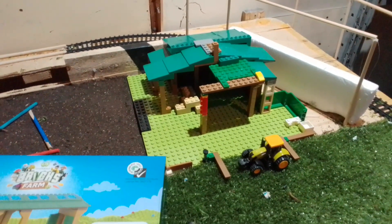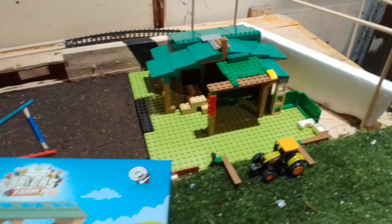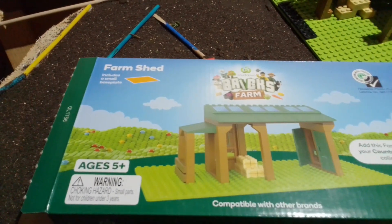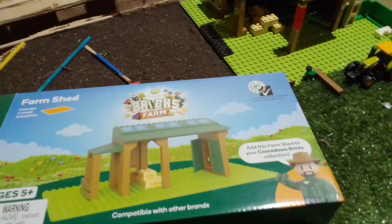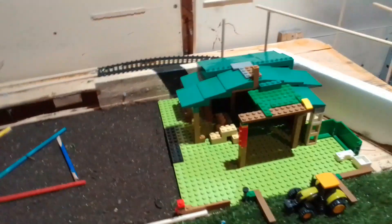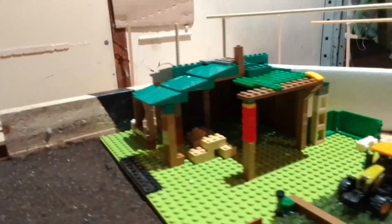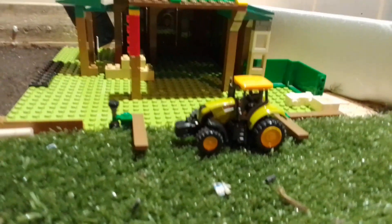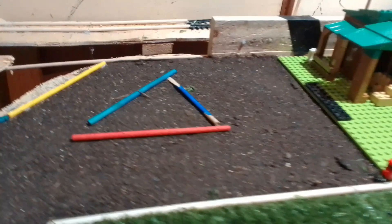Giddy everybody, Pepsi here from DIY Props. Have a look at what we got here — the Countdown farm shed bricks farm promotion they were doing. We got two sets there and we just kind of made them up until we wanted them. I think it looks quite good. There's your little toy tractor there.